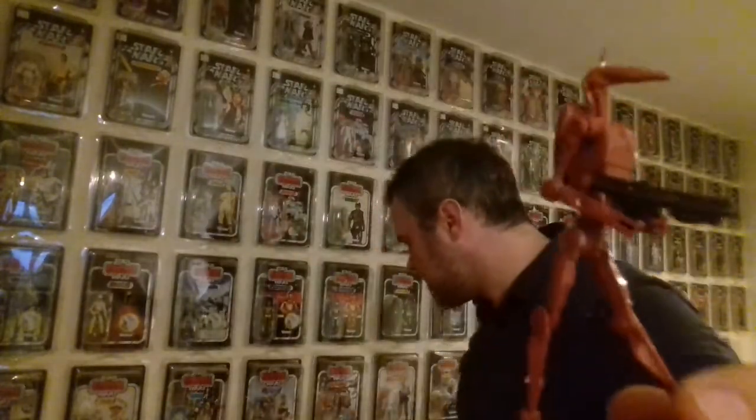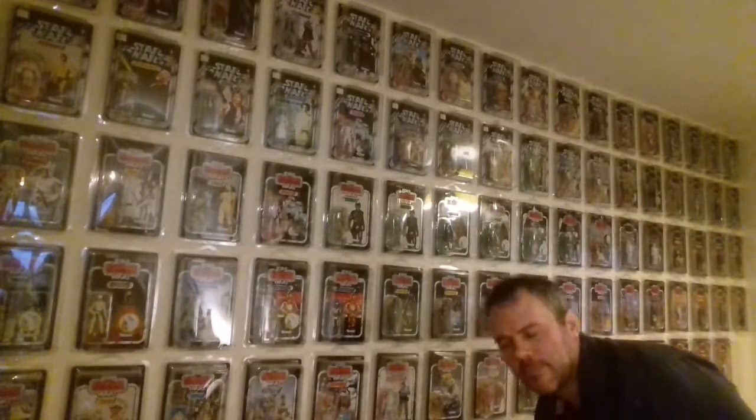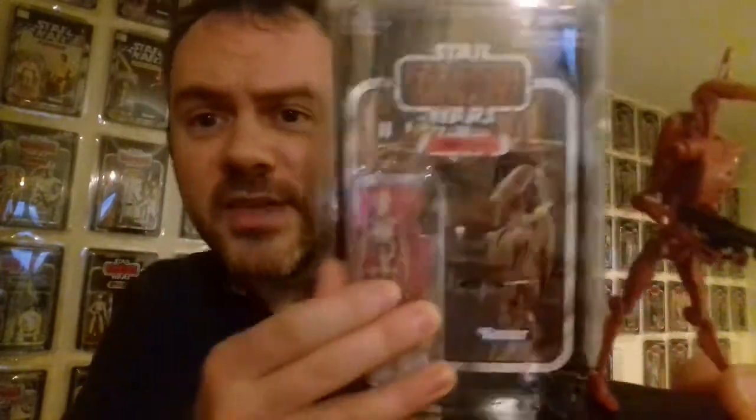This is the Geonosis Battle Droid, which is a repack of the Vintage Collection Battle Droid for the Phantom Menace line. Basically, what happened was this figure was released in the Vintage Collection. This one got released in the Legacy Collection Builder Droid line that got discontinued and you could only pick up on Amazon. This guy was in that, but he is a 100% repack of this guy, albeit a different color — they've used a different plastic to give him that Geonosis look.